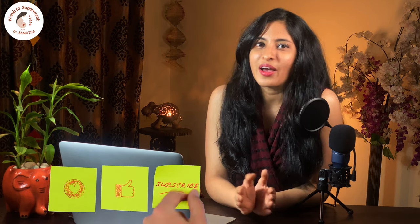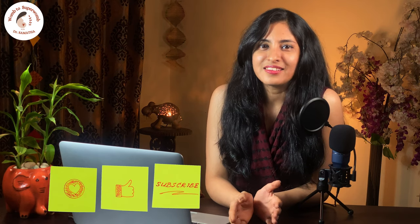If you found this video informative, please like, comment, share, and subscribe if you haven't. Stay healthy and stay tuned. Thank you.